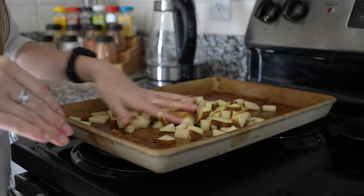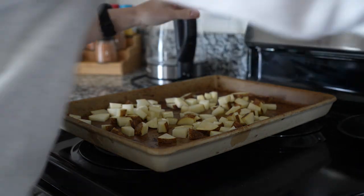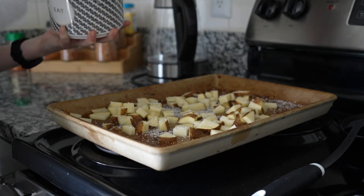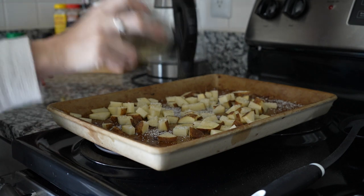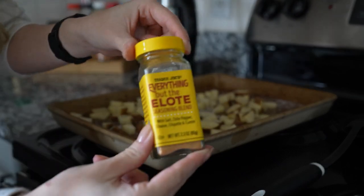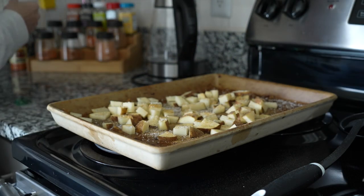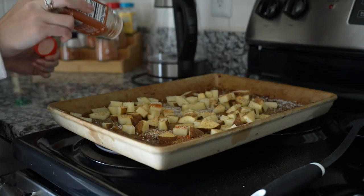So I grabbed four potatoes, which was way too much, so I just made two and then I put some avocado oil. And then I do a buttload of seasons — I do this everything but the elote seasoning from Trader Joe's. I put this on pretty much everything. I also have this Ajika Georgian seasoning blend also from Trader Joe's, which I really like. This one is a little spicy — it's got like red pepper and such in it.